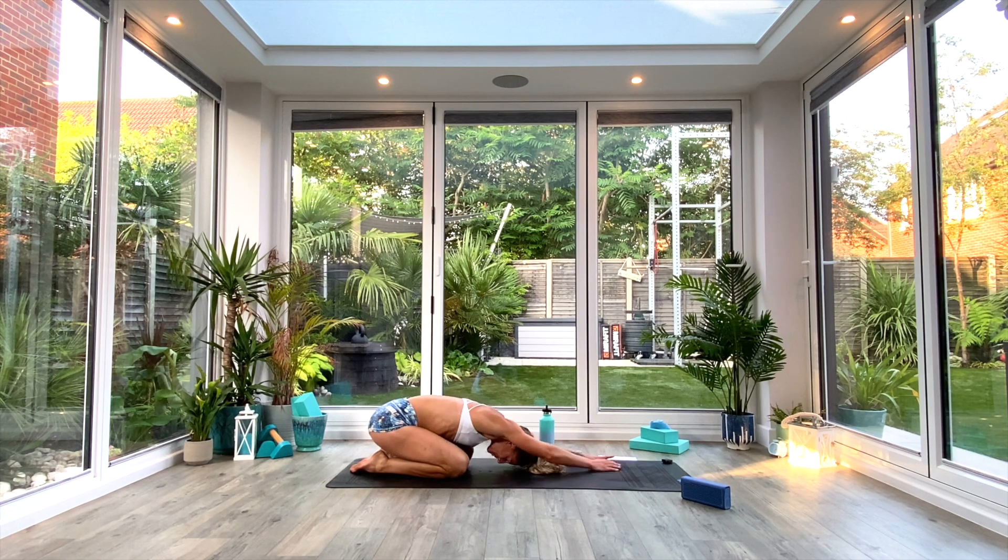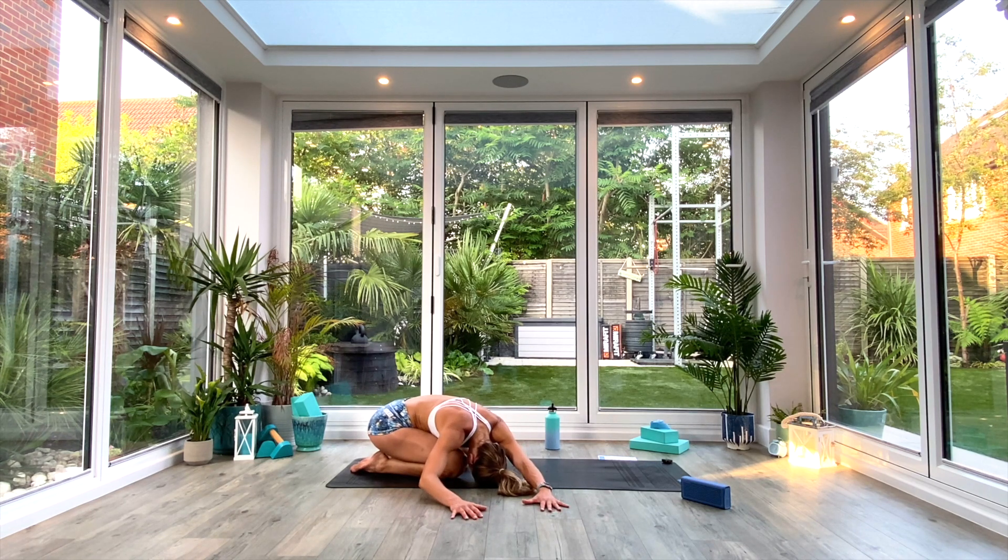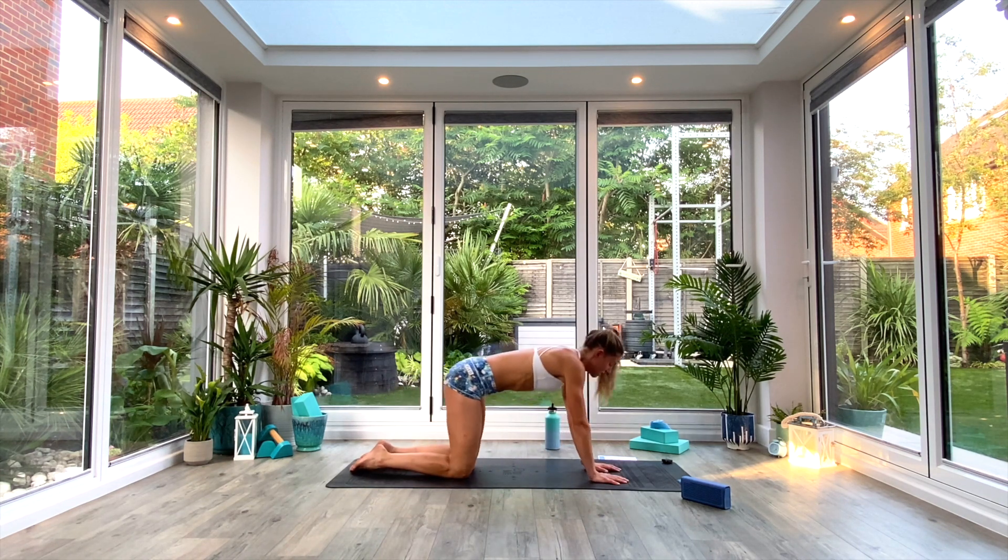As you exhale, walk the hands all the way over to the right and take two deep breaths as you feel that stretch in the left side body. When you've taken those two deep breaths, gently walk the hands all the way back to centre as you inhale, and then as you exhale, all the way over to the other side — feeling the stretch in the opposite side of the body. Two more deep breaths, then walk all the way back to centre.